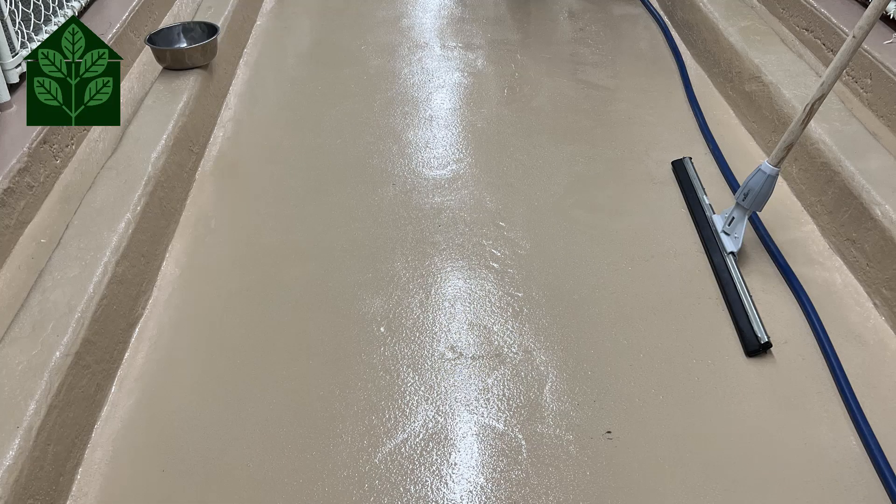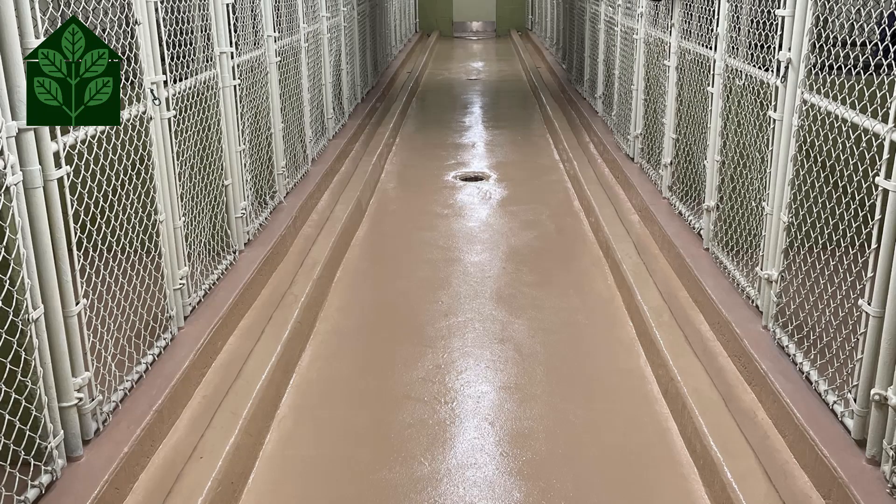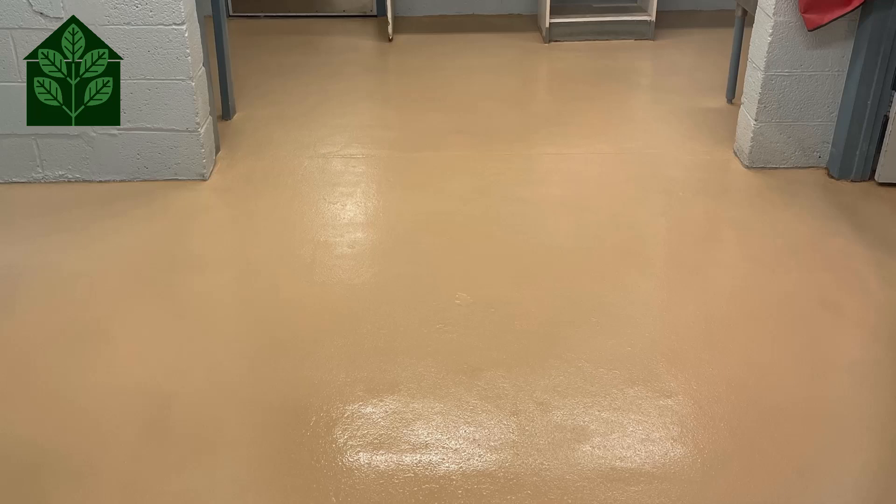Lastly, we apply the system top coat, Protane. This is a 100% solids aliphatic urethane top coat that is scratch-resistant and chemical-resistant. We also added ProGrip to create a non-slip surface.